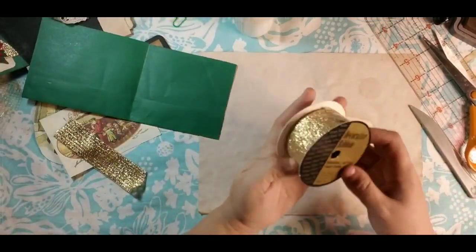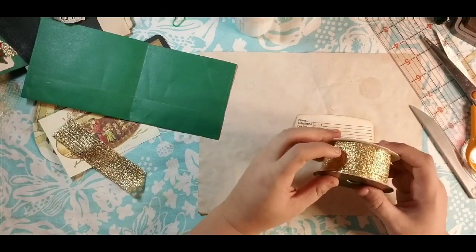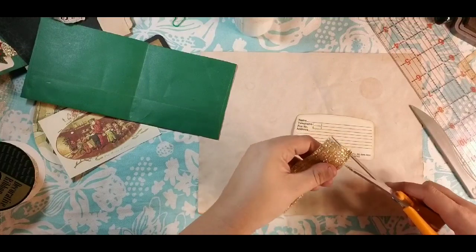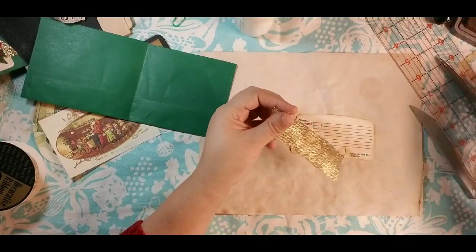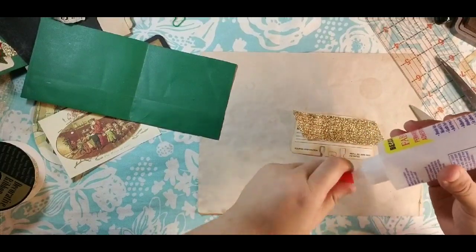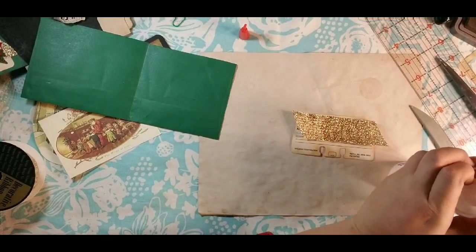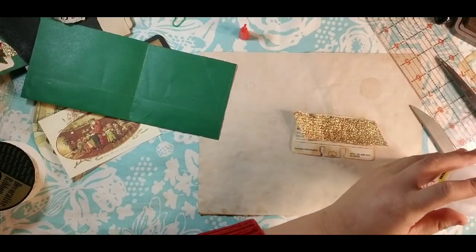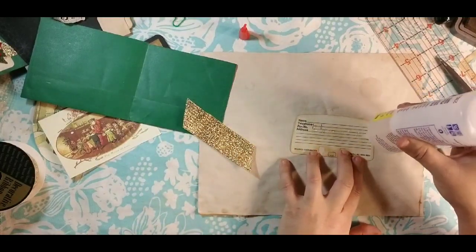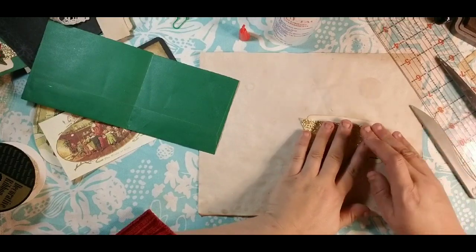Then we want to decorate it. I found this decorative ribbon — Venice decorating ribbon. It's really old; it was in a bunch of stuff that I bought. I'm just using it to get rid of it because honestly I really don't like it a whole lot, but it works perfect for Christmas. So I'm just going to put some glue down here across, just in a random place in the middle, and glue this down sort of hanging off both edges.